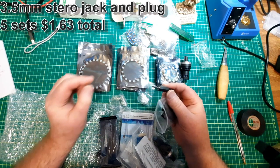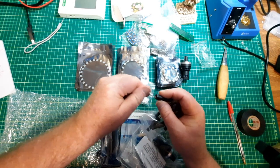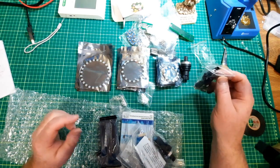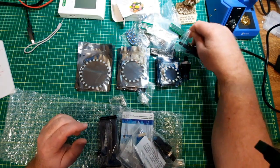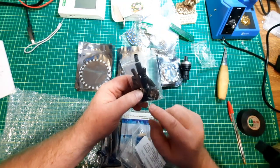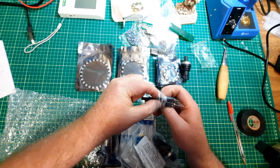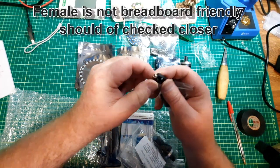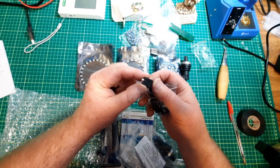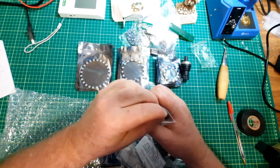And finally some stereo jacks. It probably comes out and goes back in properly, because right now I've got a broken cable, so my speakers don't work. I got — I believe — five pairs where they've got both the male and the female. Hopefully that's in focus; may have to change the lighting. I'll put the price up there.